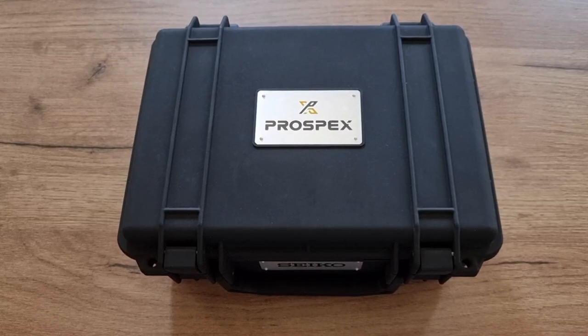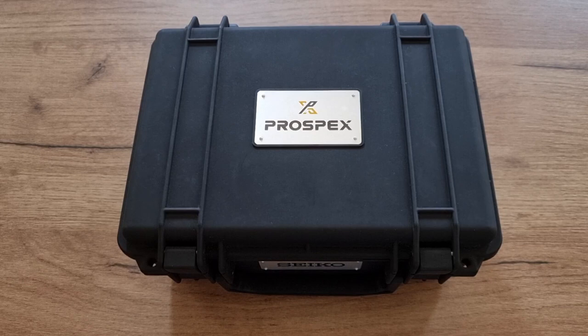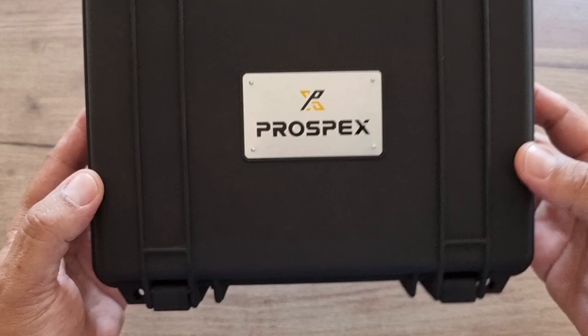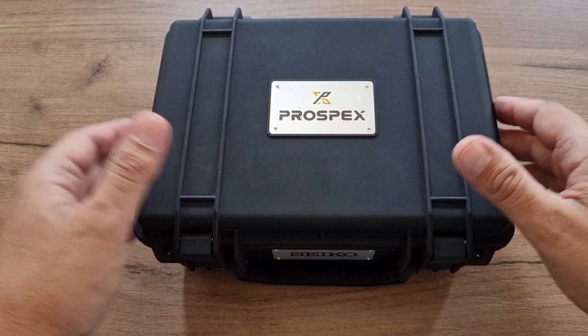Hello guys, new video for you today. This is a different video — not like the usual stuff where I present you watches. This is all about the Seiko Prospex box which I acquired during my watch buying journey.